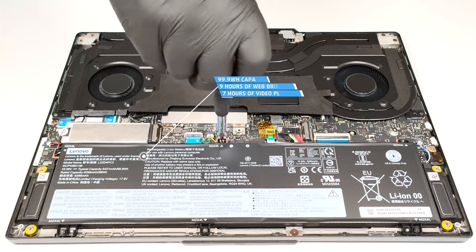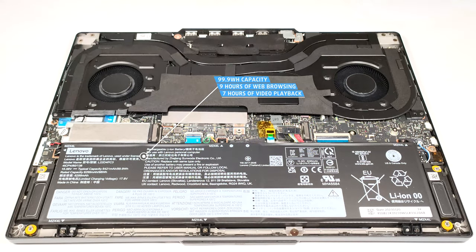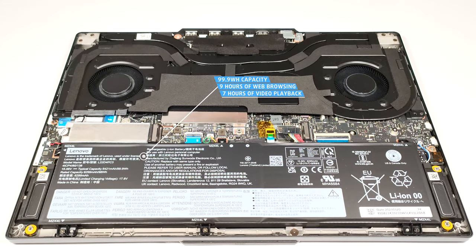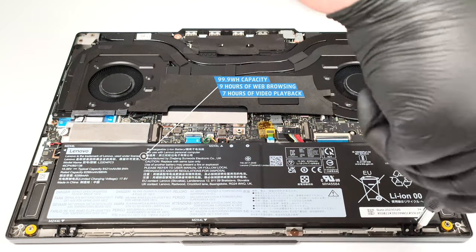This model has enough juice for nine hours and five minutes of web browsing or seven hours and nine minutes of video playback. Given the thirsty hardware and the high resolution display of this machine, the result is good.